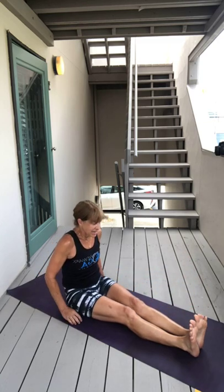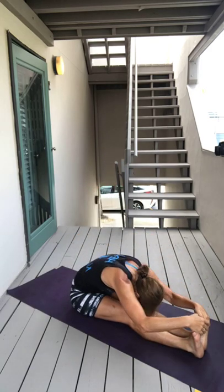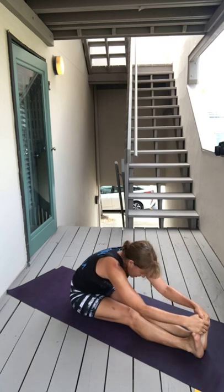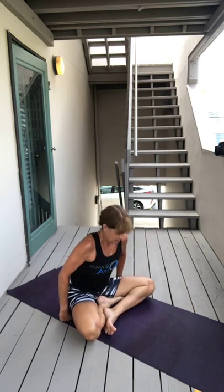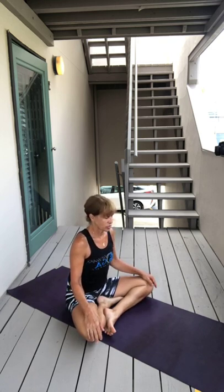And exhale, lower down, inhale your arms up to the sky, exhale fold. And then inhale sit up, find a comfortable seat — however that is. Just bring your hands to your legs, shoulders relax, gaze down your nose. I invite you to close your eyes.